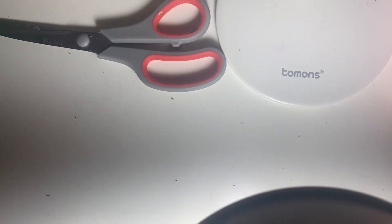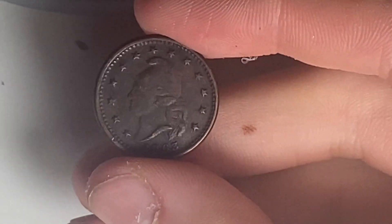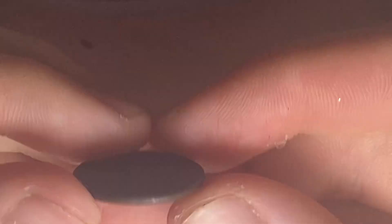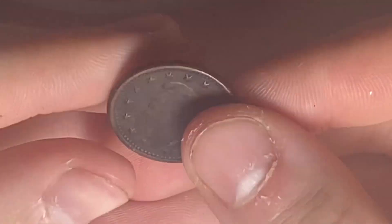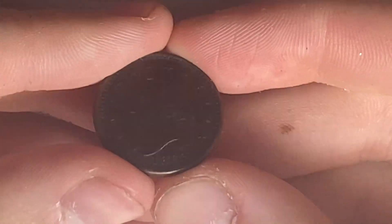First up is my first ever civil war token — I don't have any civil war tokens so I finally got my first one: Army and Navy, 1863. Really cool piece.